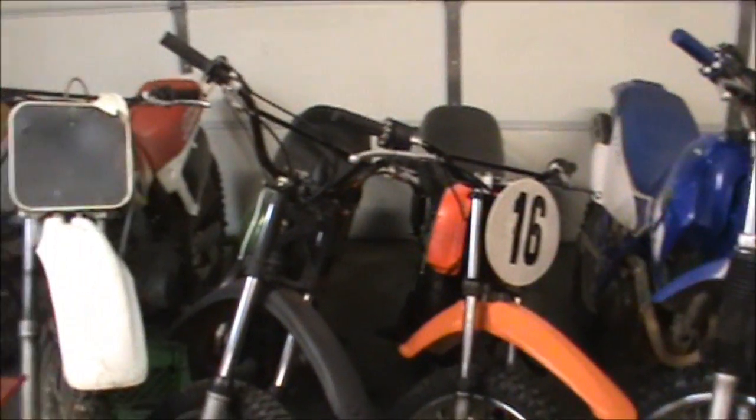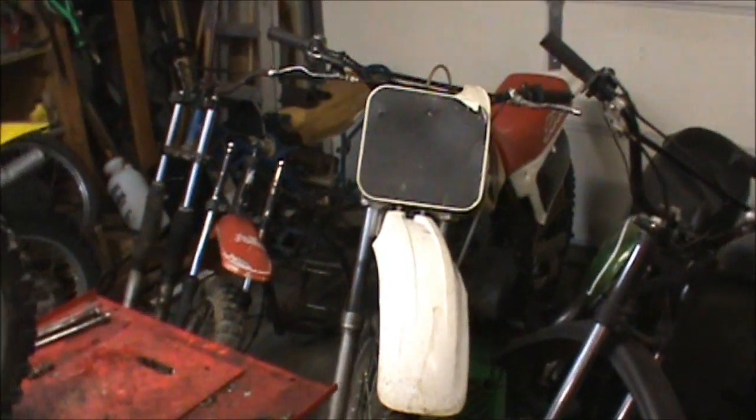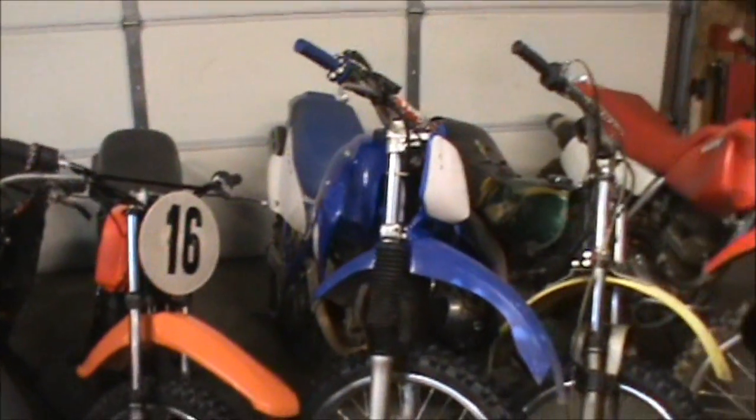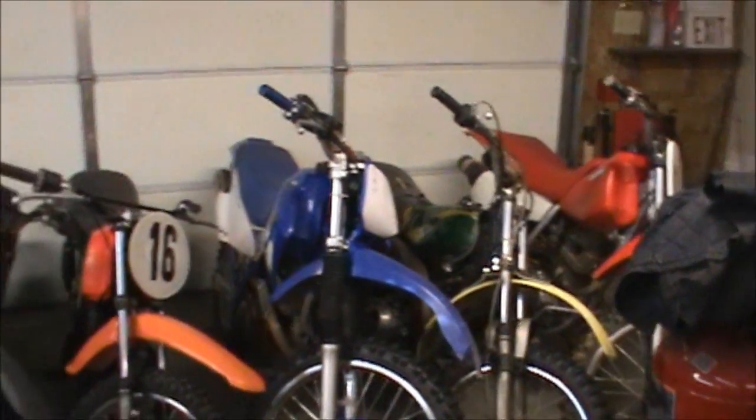Finally back out playing in the garage. I've been real busy with work and school and been sick, so just kind of getting over that. I apologize for not making more videos recently.